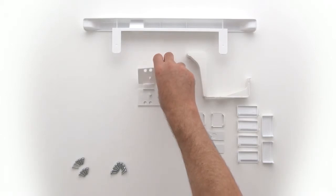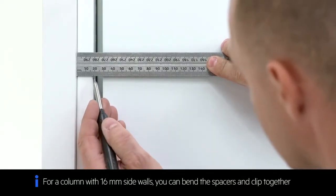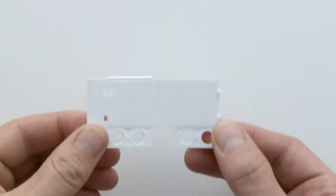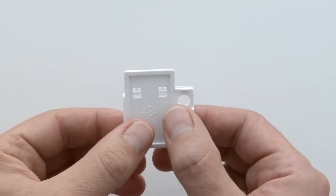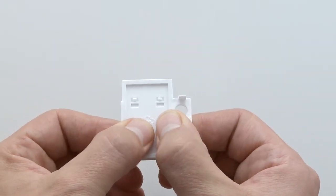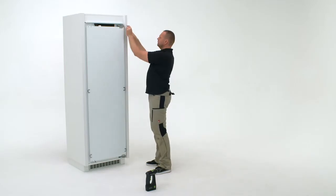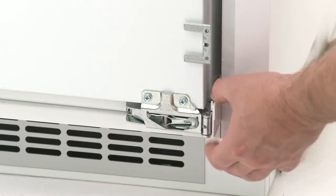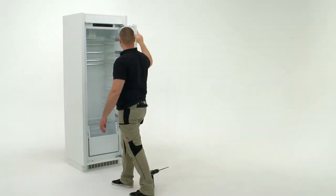For the next step you will need the two wide plastic spacers. Slot into place on the right-hand side by the top hinge and the bottom hinge. Now you will fix the fridge into the niche using the nine screws provided. Open the fridge door.